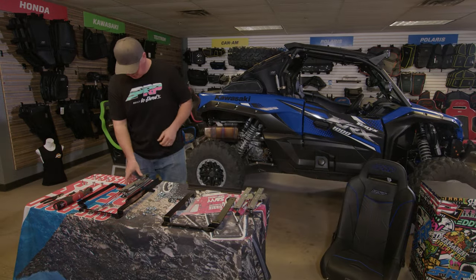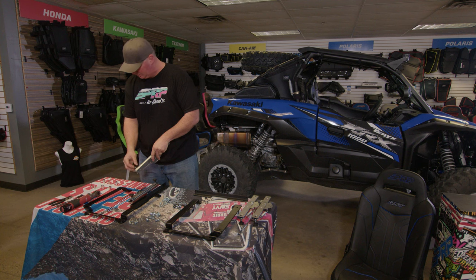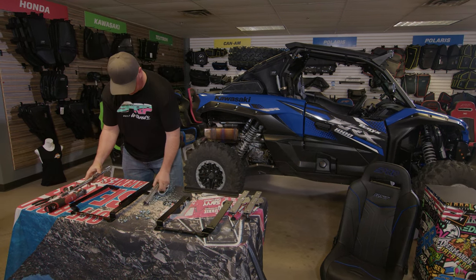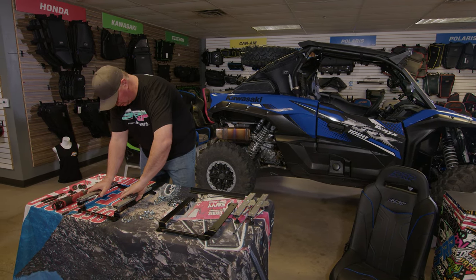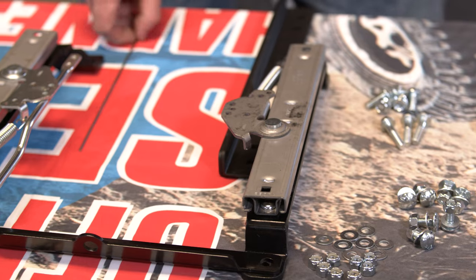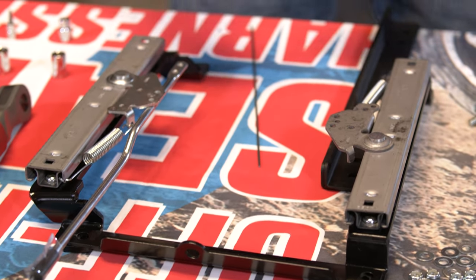We're going to go ahead and assemble this mount now. These sliders just have plastic knobs on here to protect the threads during shipping — just pull those off and throw them away. You want to make sure that the two mechanisms are facing one another, because later on we'll attach them with this wire so that when you pull the handle, both mechanisms release.